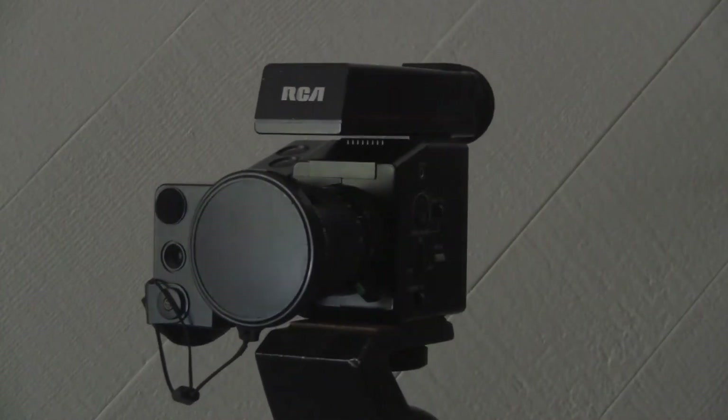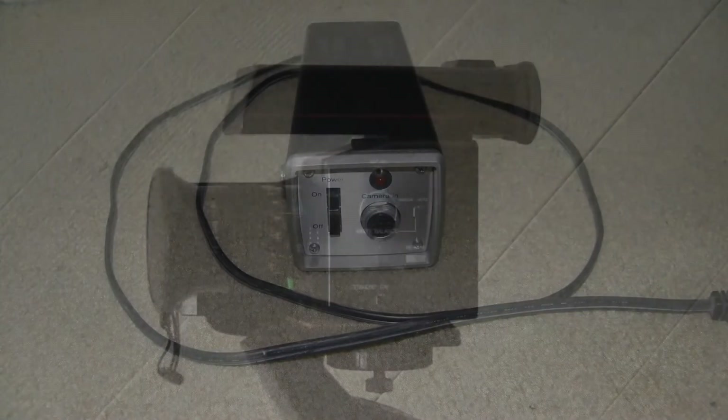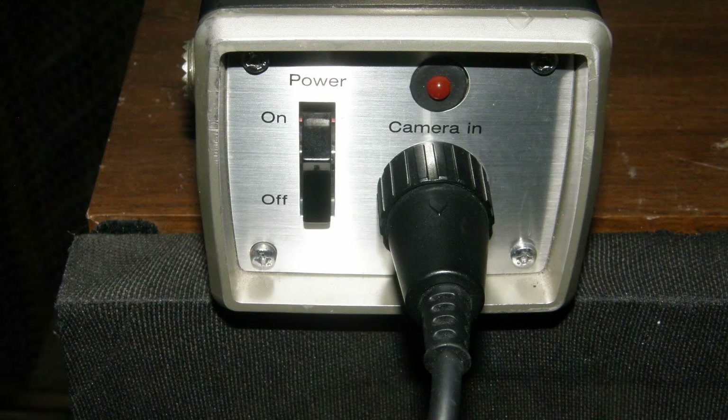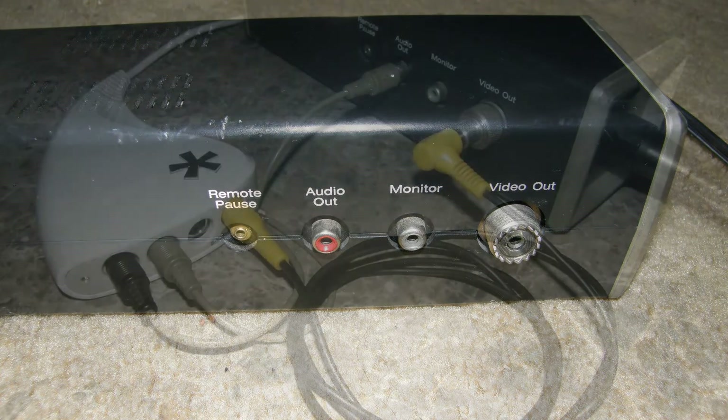Let's test the RCA Small Wonder camera by capturing directly to my computer. First, we will need a camera adapter, and second, a video capture device. Here is an RCA camera adapter. It provides power for the camera, and connectors for getting the signals out. The adapter has video output, audio output, and trigger output. We will not be using the latter, which served to start and stop the tape in the VTR.